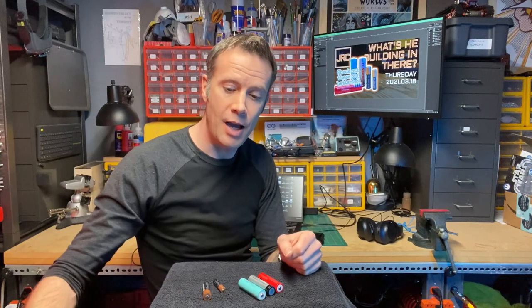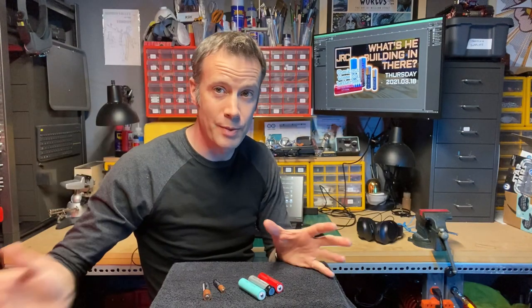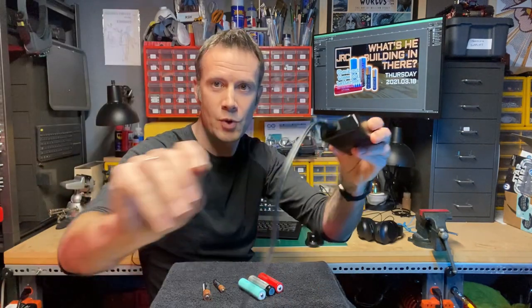They last forever and they have a wide range of applications. I was first introduced to them when I purchased this shortwave radio and it uses one of these. They're rechargeable. Here's just a wall mount charger, corded version.